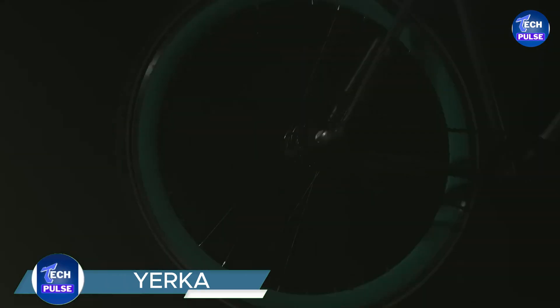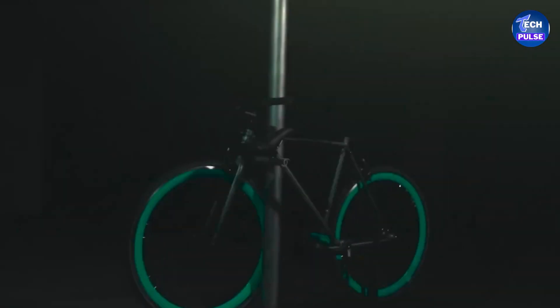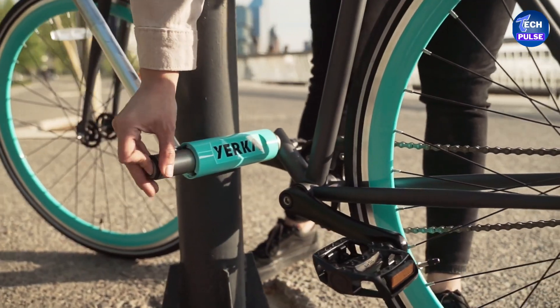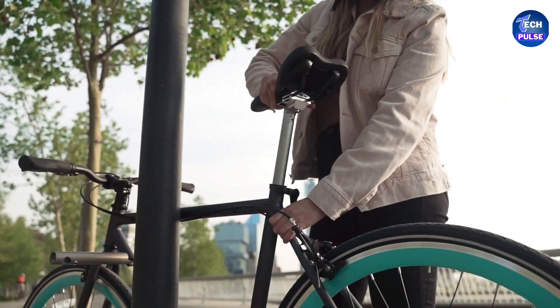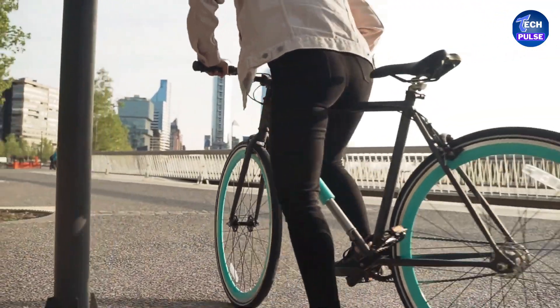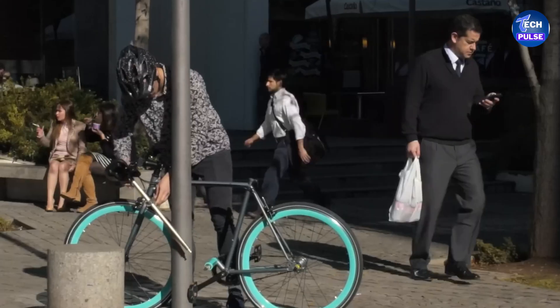Introducing Yurka — a game changer in bicycle security. In response to rising bike theft, Yurka offers an innovative solution that makes traditional locks and chains obsolete. Why struggle with heavy, cumbersome locks when Yurka provides a more advanced option? With its cutting-edge design, you can secure your bike to a pole in just 10 to 15 seconds.